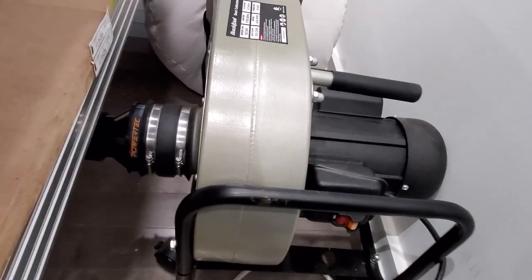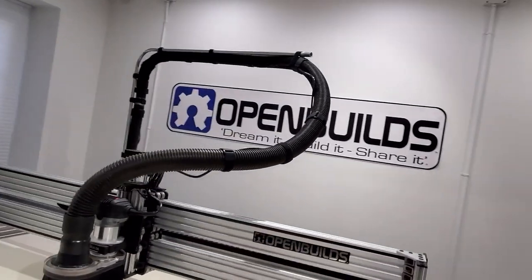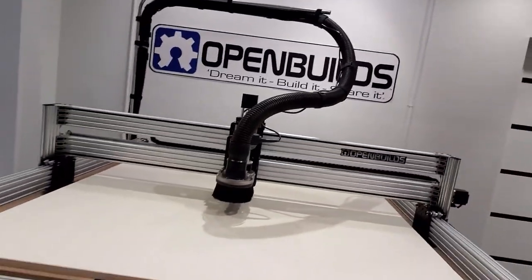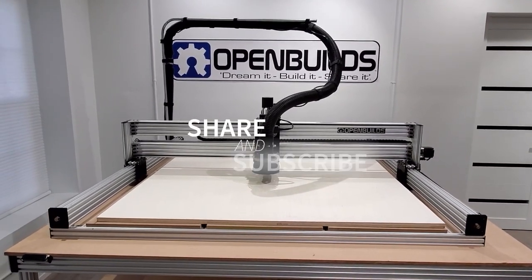Like I said, it can be really frustrating to get your vacuum hose and your router cord up out of the way. I just wanted to make sure I showed you guys the way that we're doing it here, and I hope it helps. Thanks for watching guys.